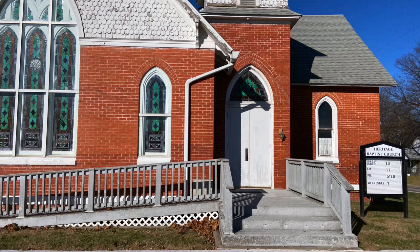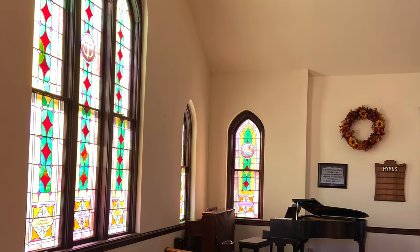Hey folks, my name's Jude. Thanks for stopping by the channel. Today we're in Tyro, Kansas, installing a sound system in a church building built in 1907.